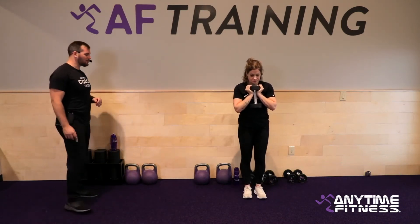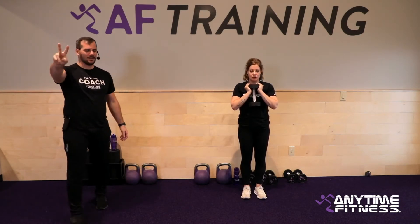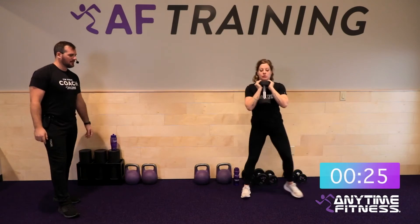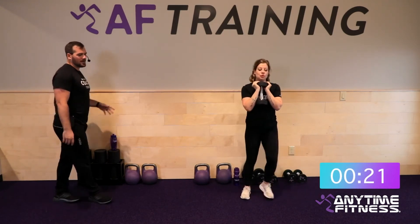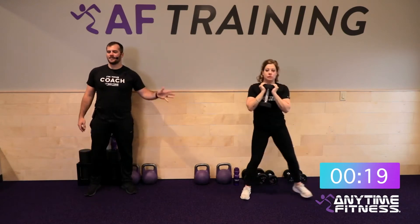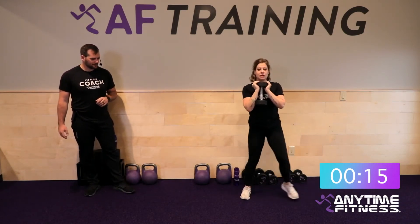Side lunges back to our left side — big step to the left, right leg stays long, then drive back to standing. This is crunch time. Three, two, one — let's do it. Big step — drive off that outside foot, really big push from that left foot to get back to even. Weight in the heels, keep sitting back. Three, two, one — and rest.